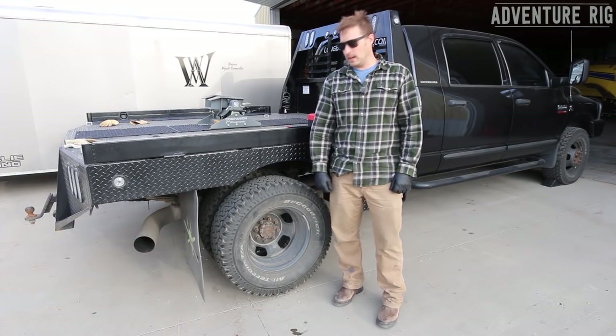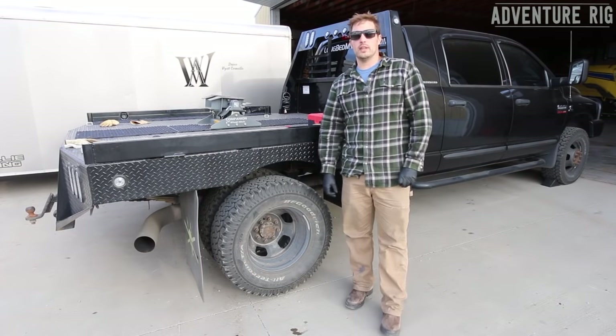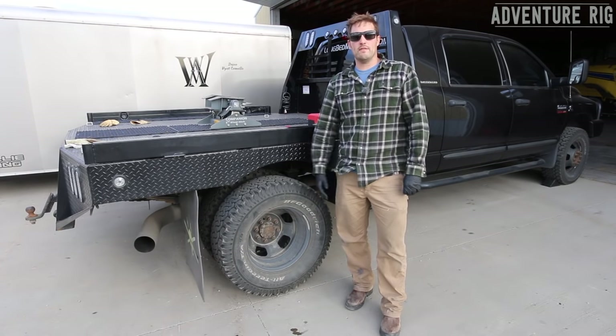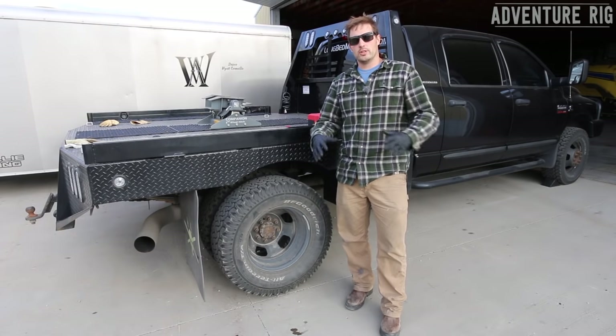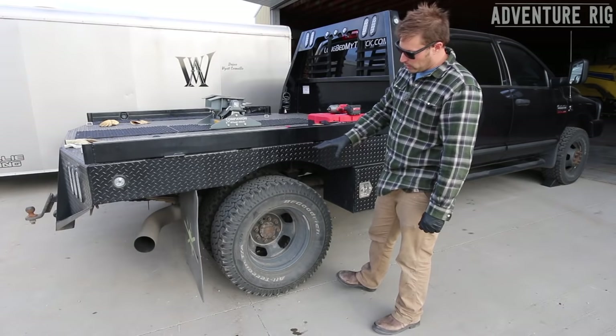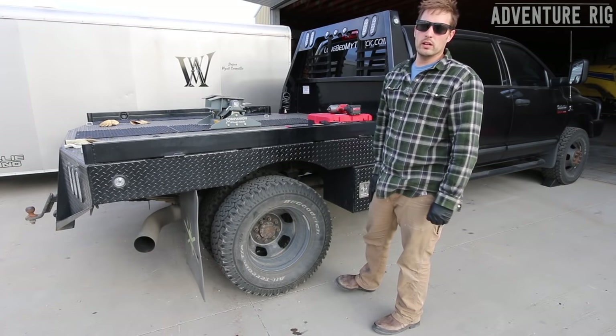I'm Tyson with Adventure Rig, and I'm about to change out the rear wheel oil seal on my 2007 Dodge 3500. This is the life behind our adventures, so we always try to keep it in tip-top shape. I noticed that I had a little bit of oil residue on the backside of my brake disc, along with the wheel itself.